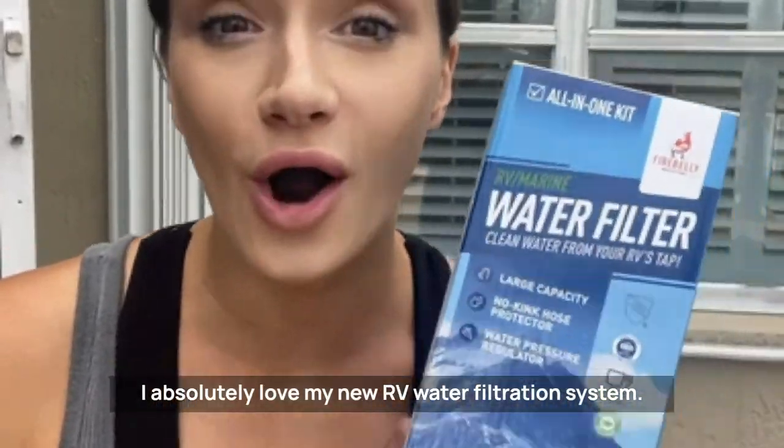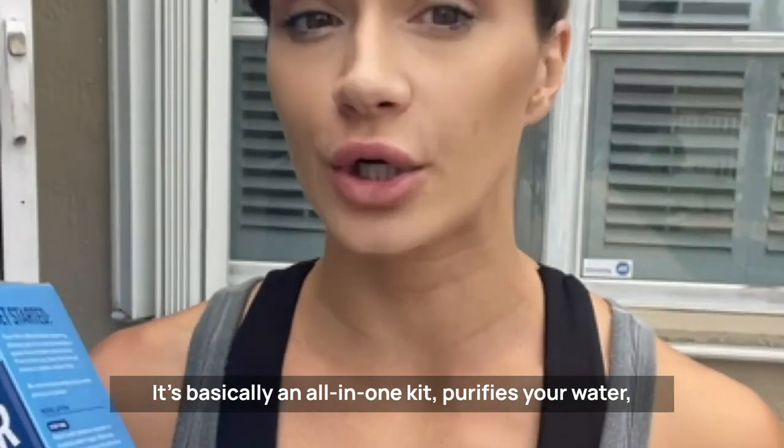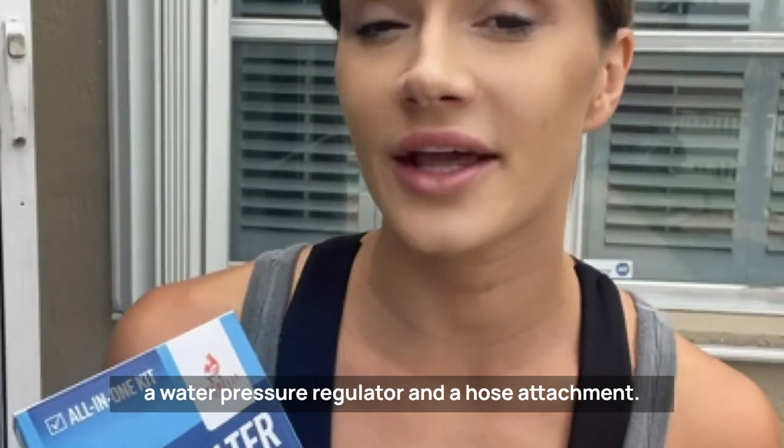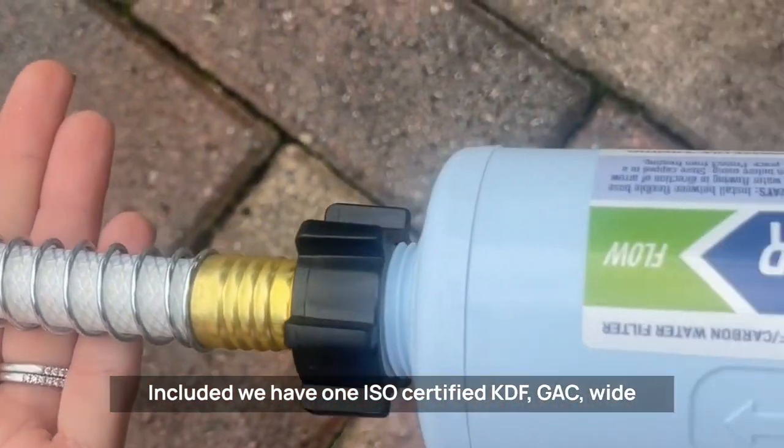I absolutely love my new RV water filtration system. It's basically an all-in-one kit that purifies your water and has five layers of protection. Not to mention, there's a water pressure regulator and a hose attachment included. We have one ISO certified